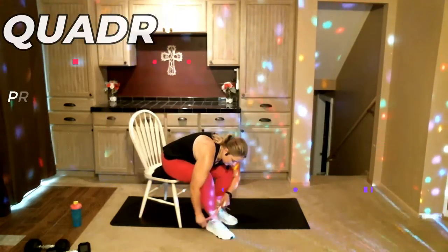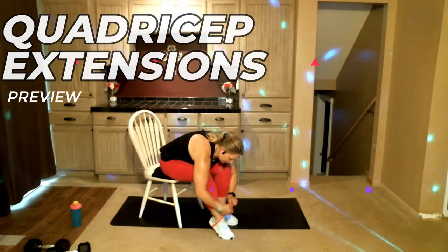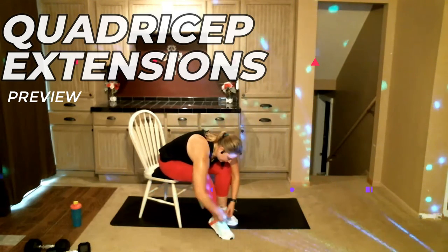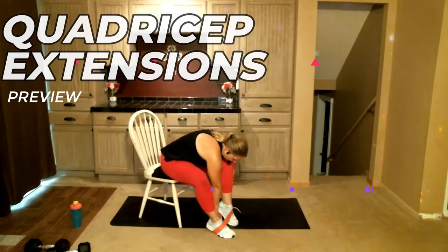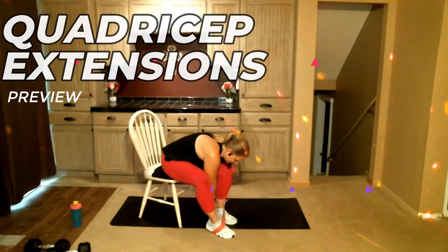We're going to be switching those feet. All we're talking about is asking God for the strength to continue on when normally you would give up. Just switch the bottom of the feet.